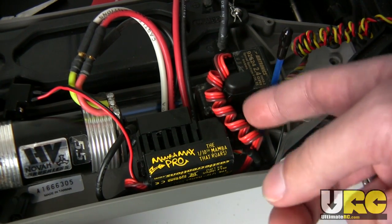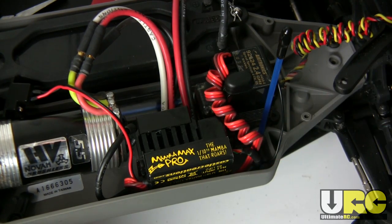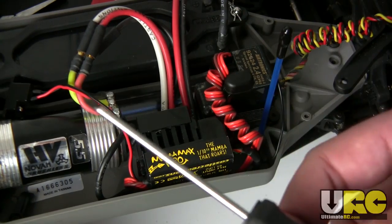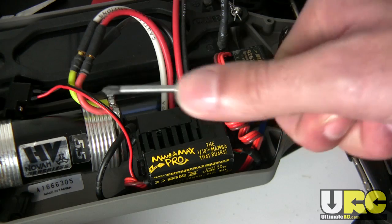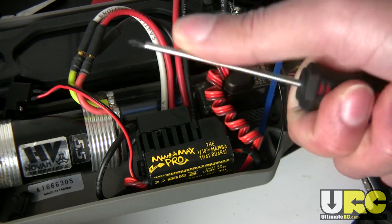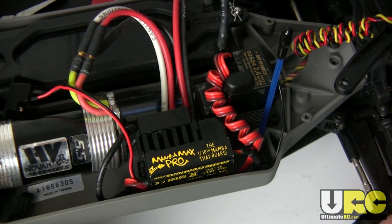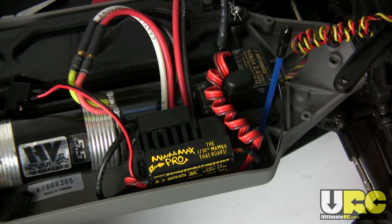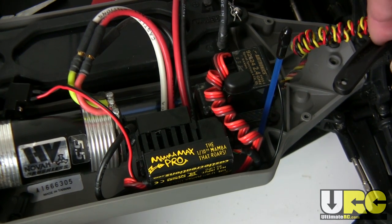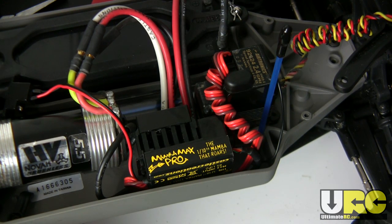If you want to make a smaller coil, just use a smaller rod to wrap it around — maybe a smaller screwdriver. Those seem to be the most convenient things to use because they give you a nice handle to hold on to and they're generally quite stiff, so it does the job. That's it for this tip. If you have any other little tips like this that you want to share with folks, please do on the friendly forums at UltimateRC.com — there are lots of different forum areas for sharing your ideas. Hope to see you there, and I hope to see you again in my next video. Take care.